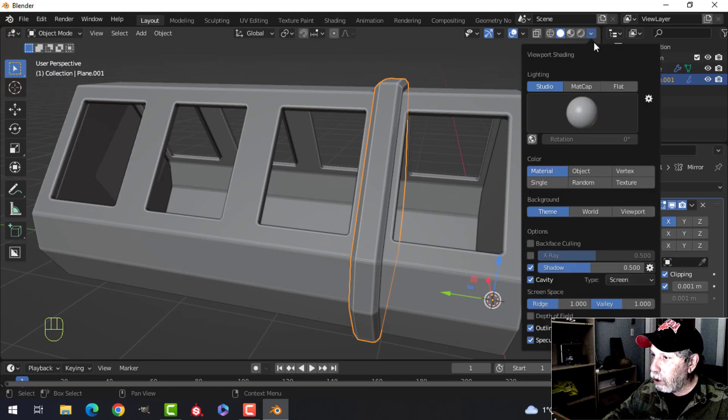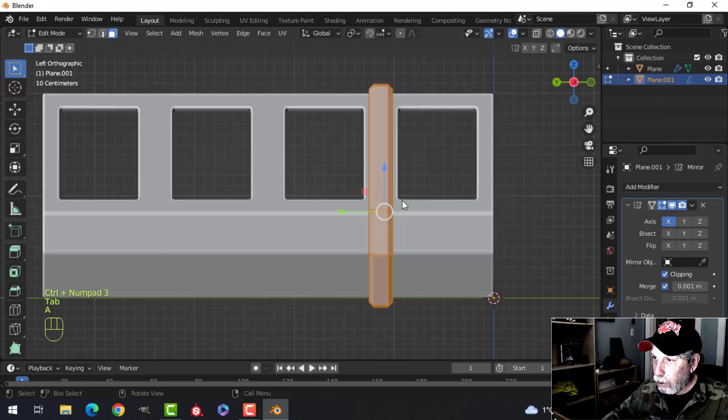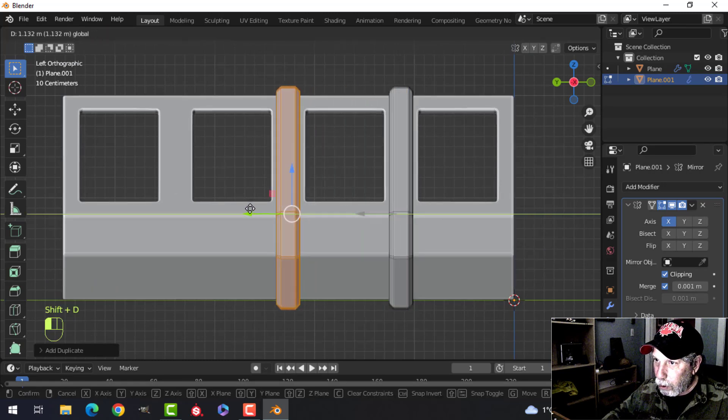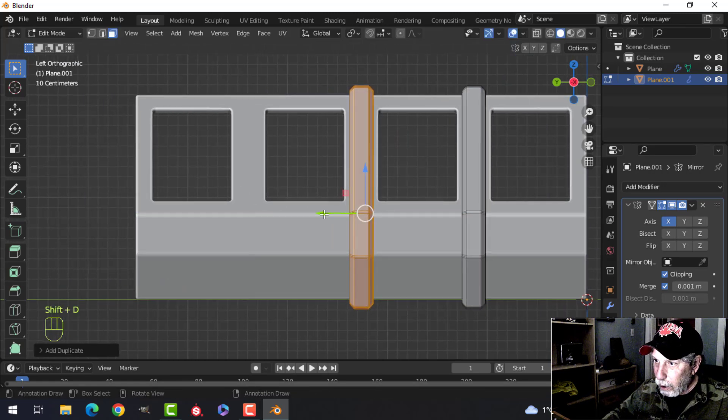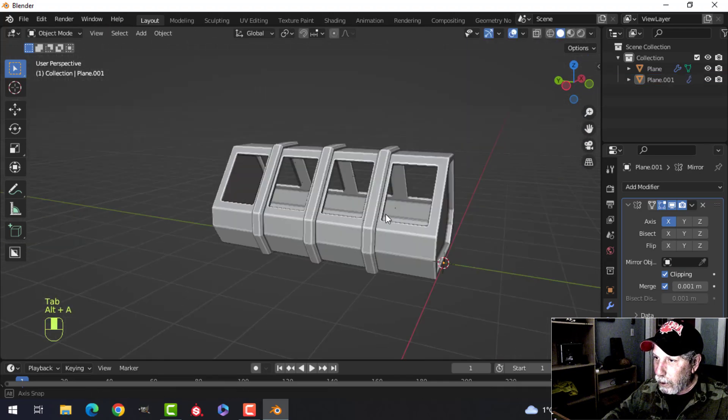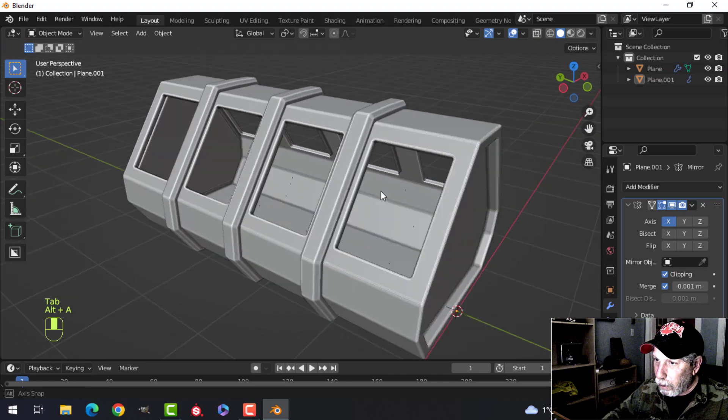Just cavity for now, no shadow yet. Let's go into edit mode, Shift+D to duplicate, pull one out to here and pull one out to here — like that.